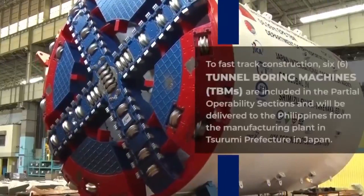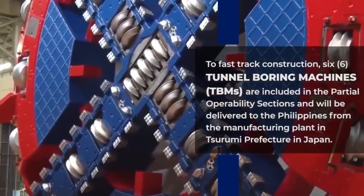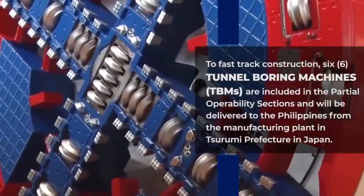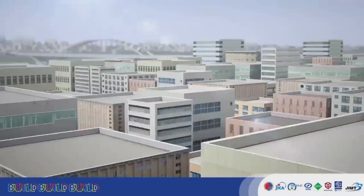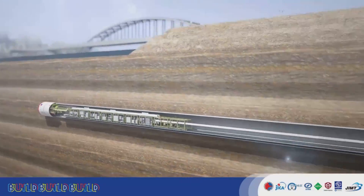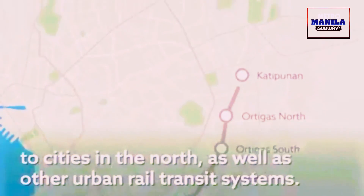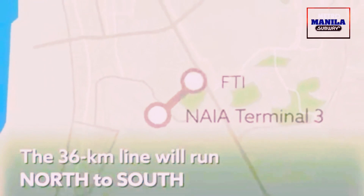This machine is the first of 25 total tunnel-boring machines, of which six TBMs will be used for the partial operability section of the subway project. They will be used to dig the tunnels and passageways for the whole subway line from Valenzuela through Quezon City, Pasig, Taguig, and the Ninoy Aquino International Airport in Pasay.